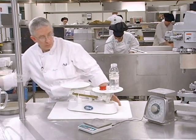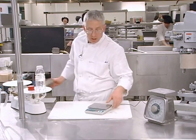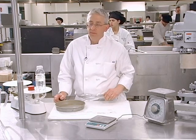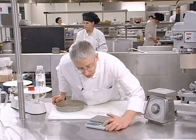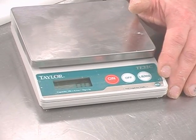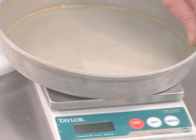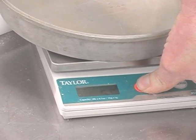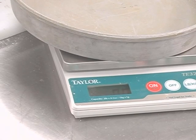The second scale we use is our digital scale. This scale makes things even easier. The first thing I want to do is turn the scale on and wait for it to zero out. I can then choose whether I want to measure in the U.S. system or the metric system — again, in this kitchen we use the U.S. system. If I want to measure something, I could put a container on and hit zero, and it will come back and balance itself out at zero.